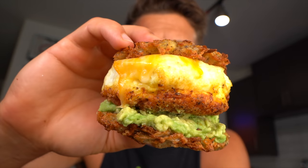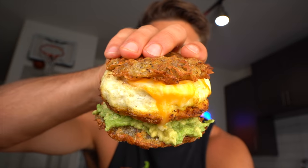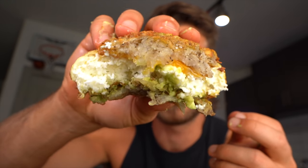Hash browns as buns for a breakfast sammy with that egg white patty — it's just looking incredible. Oh my god, holy crap, that is fire! I did have some avocado spillage, but it holds so much moisture it's ridiculous. It doesn't look the prettiest after a big bite, but this is one of the best things I've ever put in my mouth.